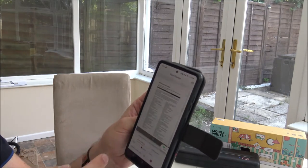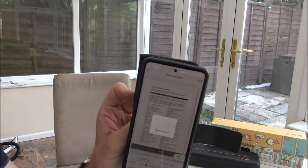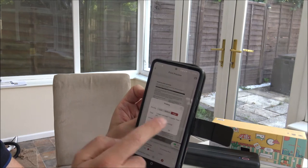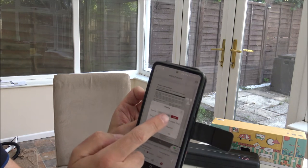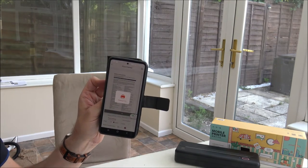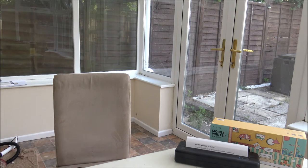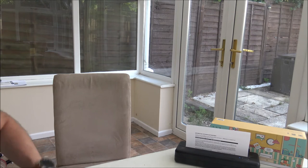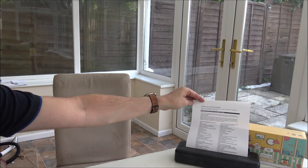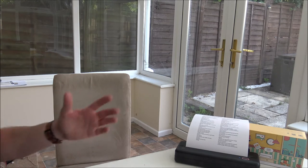Now that I've selected all pages, I press the print button at the top right. It's asking me what print quality I want — I'm going to keep it on high quality. Press OK, and this is printing. It always takes a moment just to initialise, and that's the first page done.